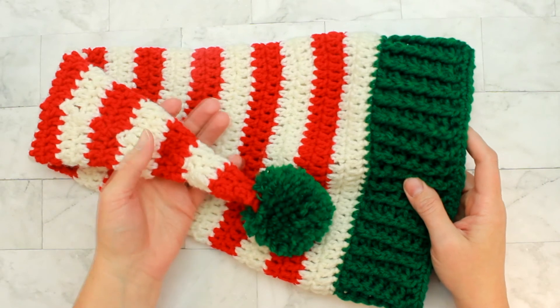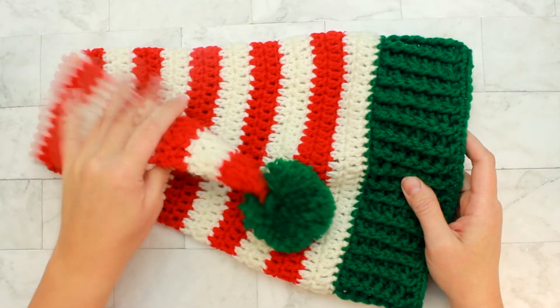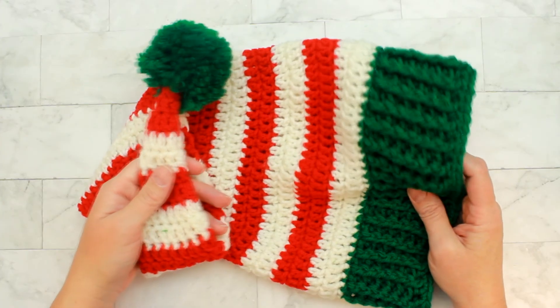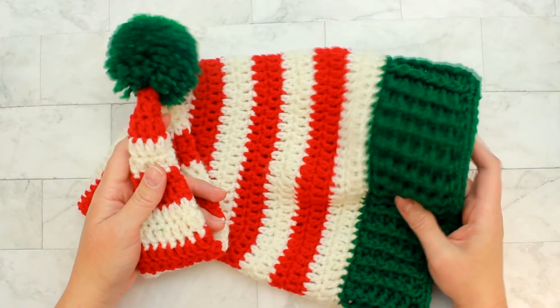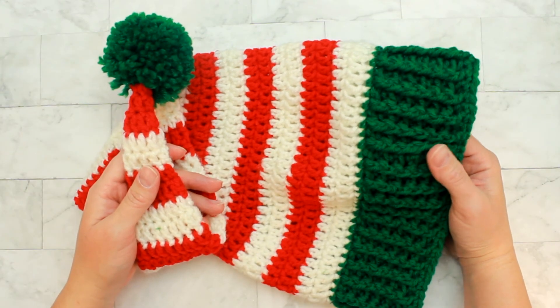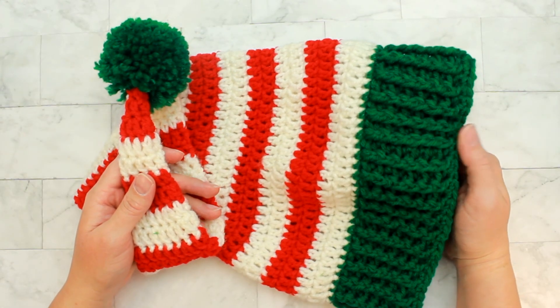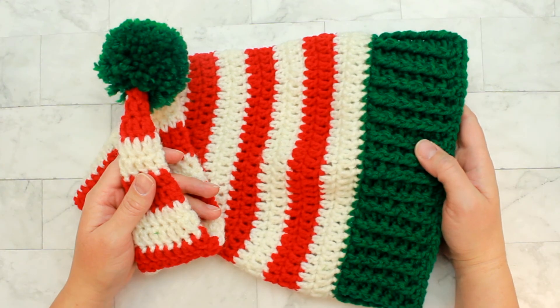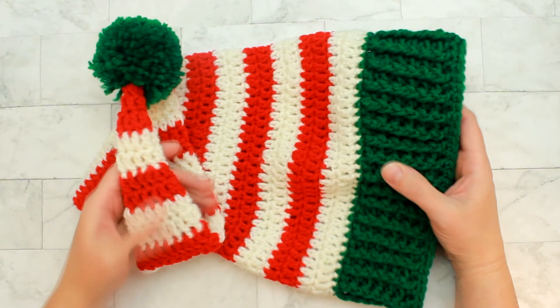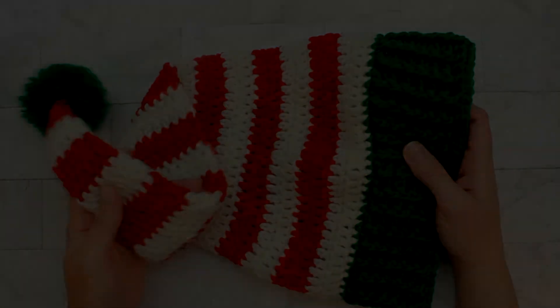Here's the finished hat, and I think it looks super cute. I was really happy with the pom-pom maker — I think the pom-pom is nice and full. I'm going to be making more videos in the future, so if you guys have any ideas on patterns you'd like me to make, please tell me in the comment section below. Thank you so much for joining me, and I'll see you guys again for the next video. Bye!